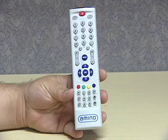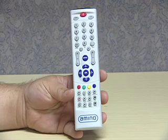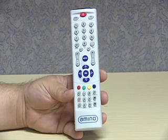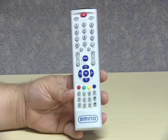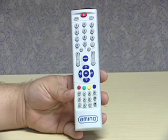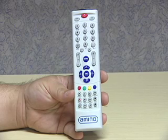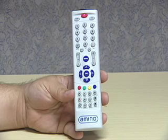This video will show you how to program this remote control to run the power and the volume of your television. Before continuing, you need to click on the link that says Amino TV codes. Find the different codes associated with your brand of television. At that point, come back and continue the video clip.